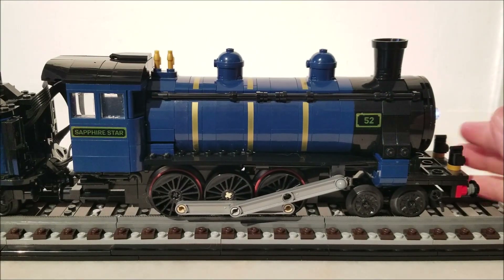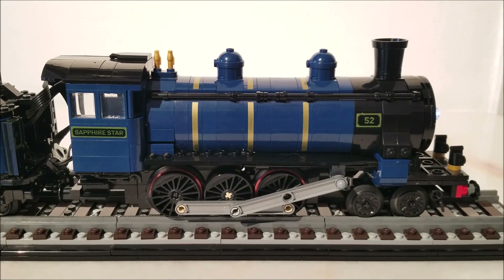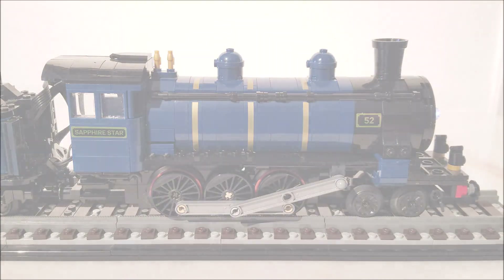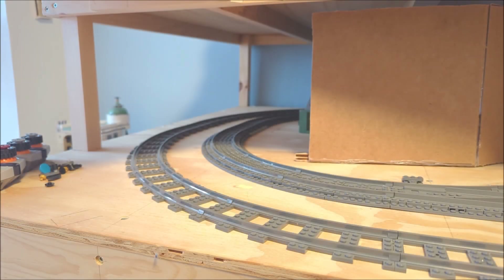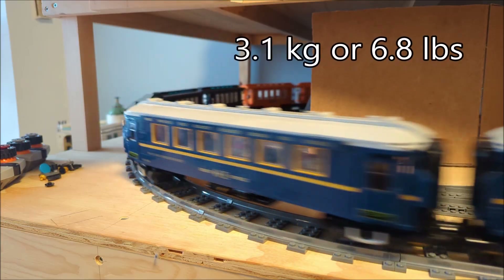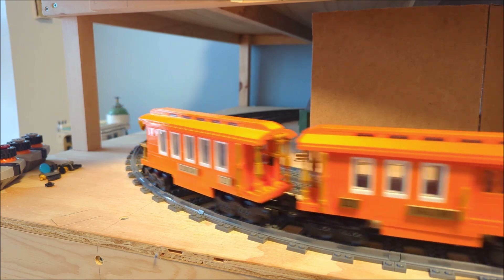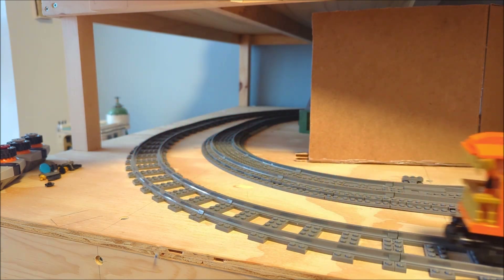And that's it for what's new. So the next question is, how much can this version pull compared to the double motor Orient Express? Let's give it a test. I won't use music so you can really hear the sound of the train. Right now it's pulling the equivalent weight of five Orient Express cars. These are also R56 curves, wider than normal LEGO track.